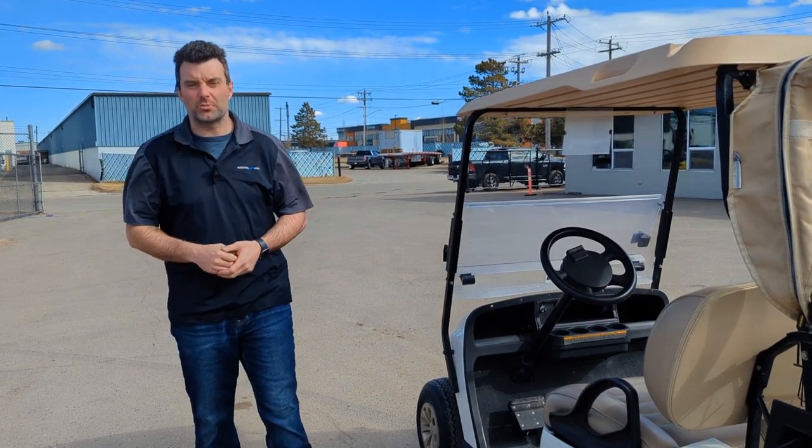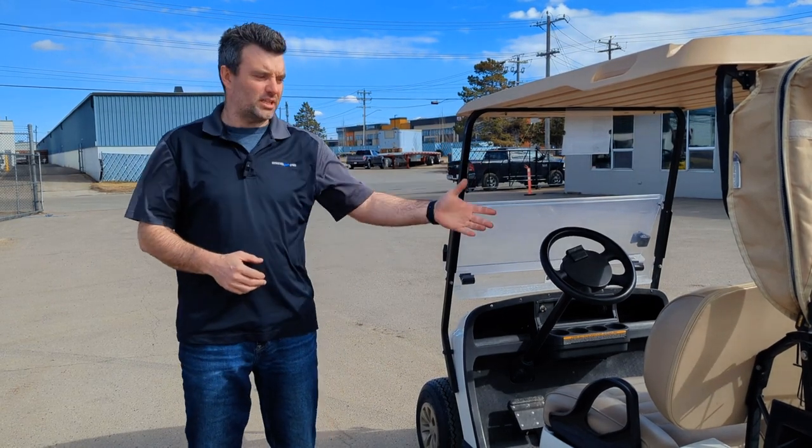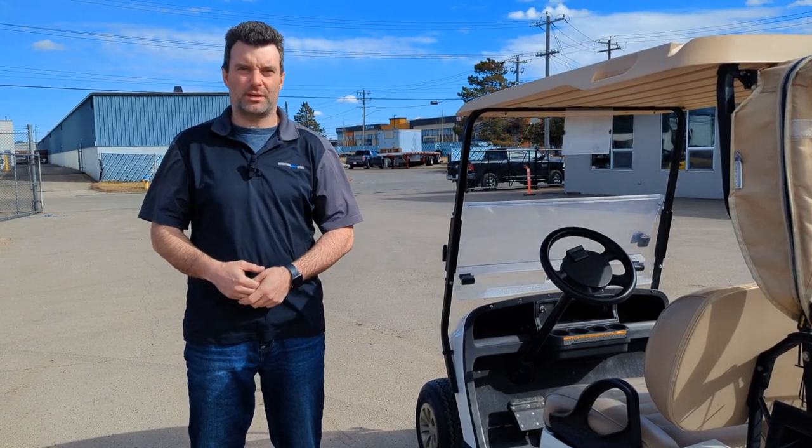Come on down and check us out at RecreationalPowerSports.com. If you want to check this unit out in person, I'd be happy to show you — come on down to the dealership.